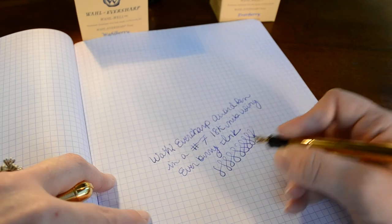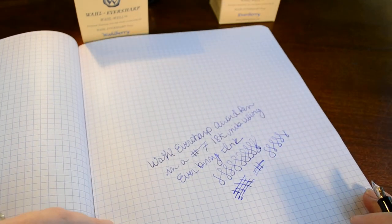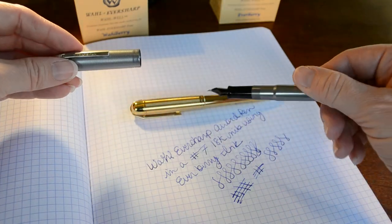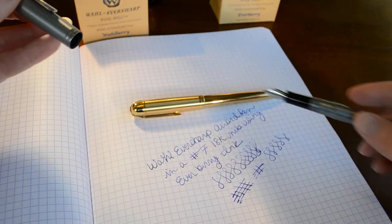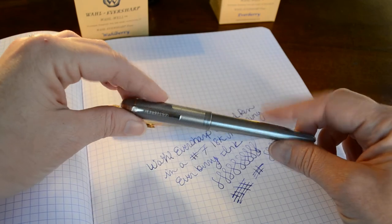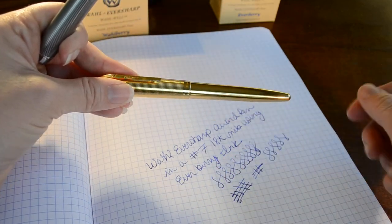You can see there's a little bit of line variation — not as much as a flex nib, but it does give you some. It's a really nice writer, a smooth feeling pen. I was writing with this Award Pen at the same time I did a writing sample with the Technic, just to get a feel for the difference. The Technic has a stainless steel nib, while the Award has an 18 karat solid gold nib. What I found was the Technic has a little more feedback, while this one feels like a super smooth 18 karat gold nib — no feedback at all, it just glides across the page.